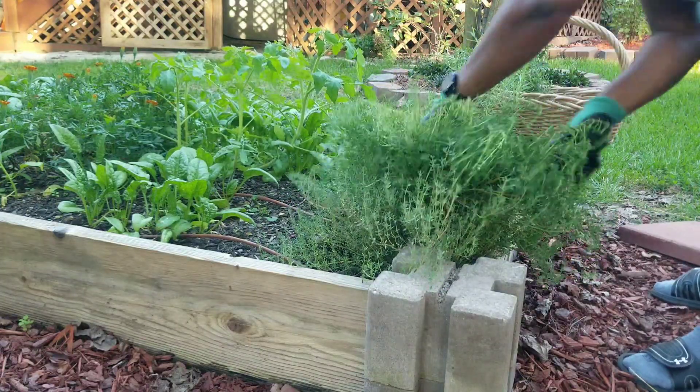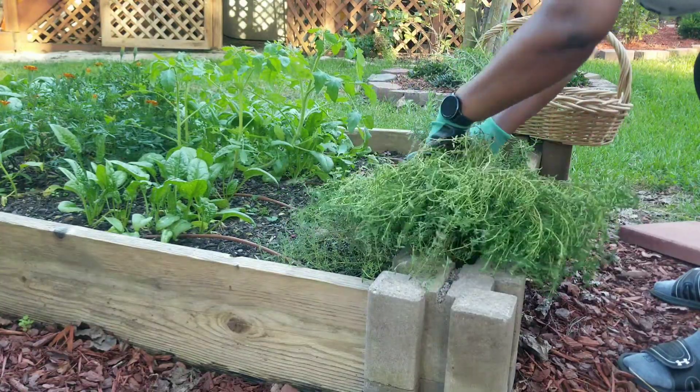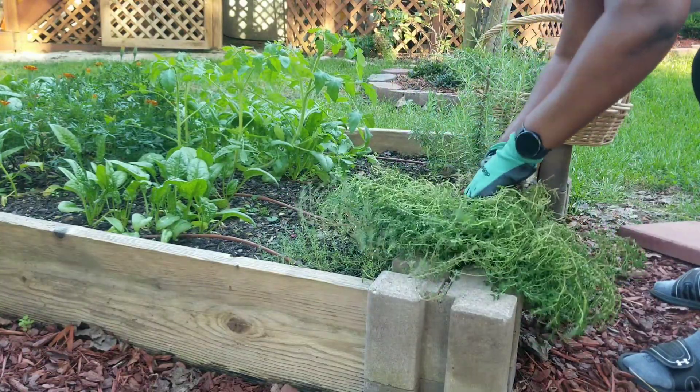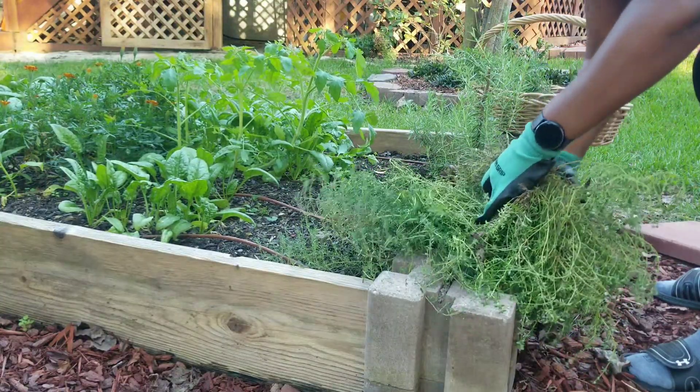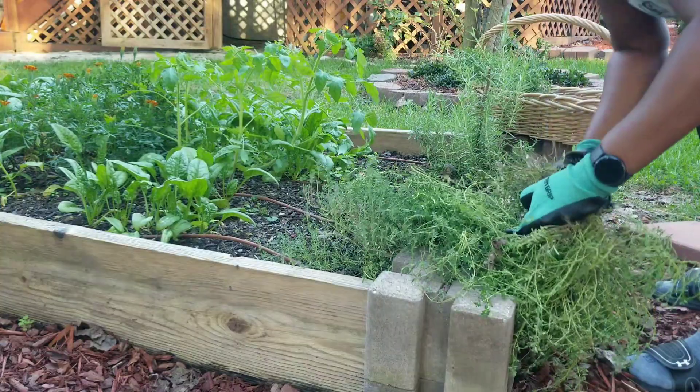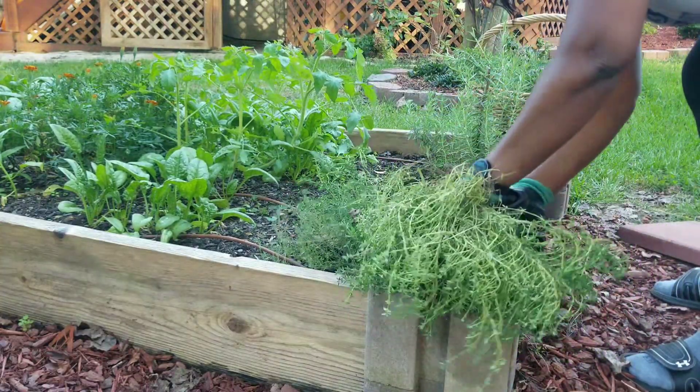This is thyme, and thyme is also a perennial for us — it comes back every year. I do use a lot of thyme, so I am cutting a lot of this to take in with me.